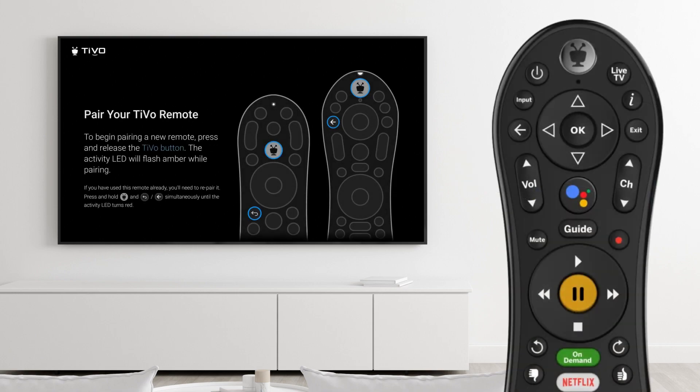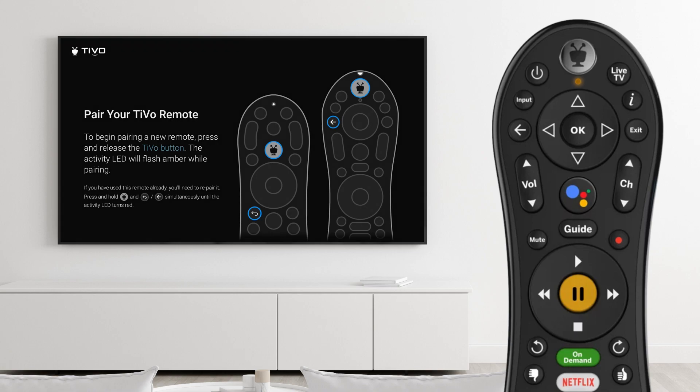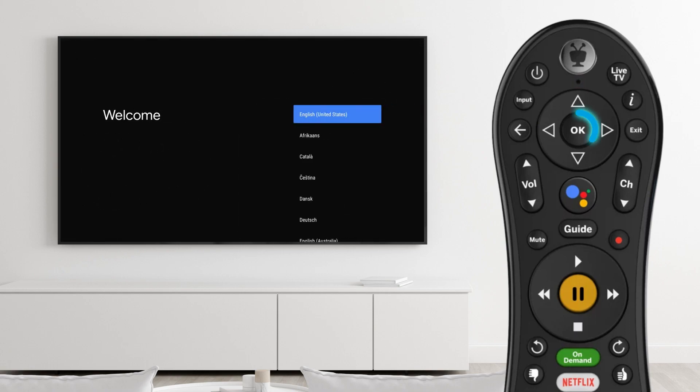The included remote must be paired to the box initially. Put the batteries into the remote and the indicator light will blink amber. Point the remote directly at the box, then press the TiVo and back button simultaneously until the light blinks red. The remote is now paired to the box.